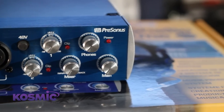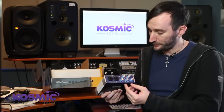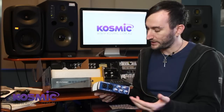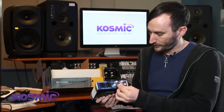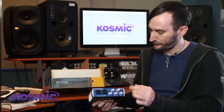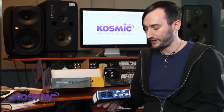We have a bunch of knobs on the front here. These control the input level of each input, and we also have a knob to mix between what we're actually inputting and the playback, which we'll show you later. We've also got a headphone volume knob for when we connect headphones to the interface, and our main volume level for any speakers connected.